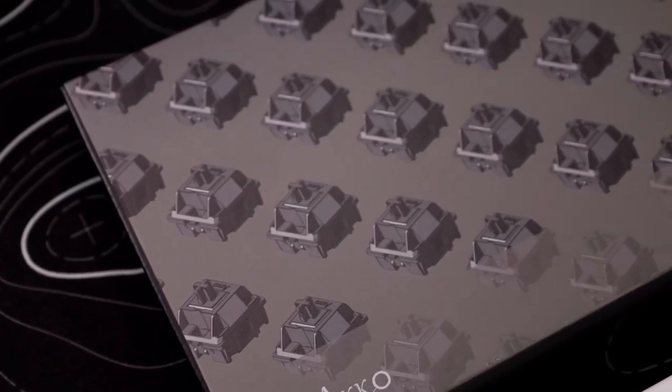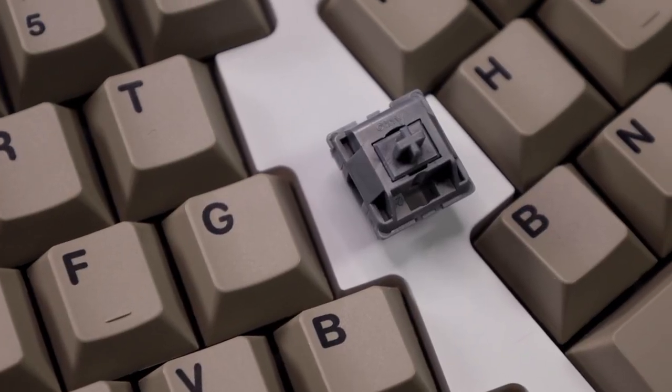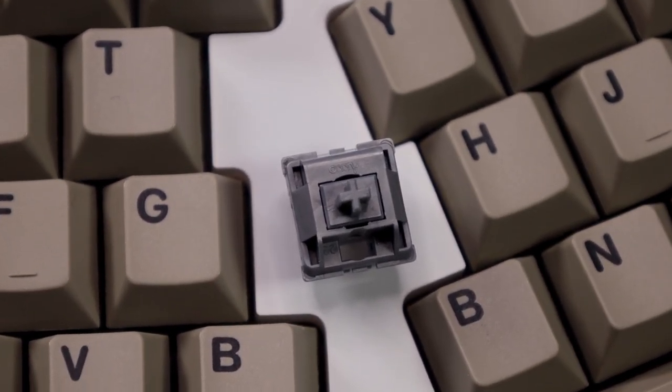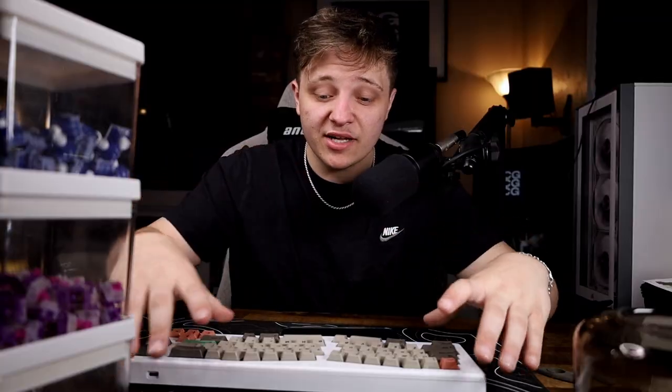Next we're putting in new switches — the new Akko Palm switches. They are not out at the moment, at least when this video is uploaded, but they might be depending on when you watch it. If they're not out yet, you can go to the description and pre-add them to cart. The ones we're using are the Palm Silvers — fully made out of Palm material, which tends to make switches sound better. These also have a longer stem pole because this is a north-facing LED board and I want to use Cherry keycaps, which could cause interference.